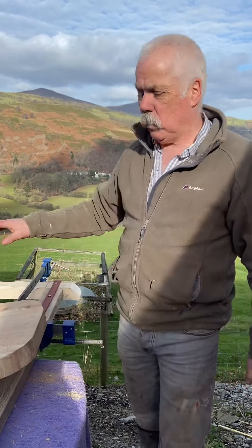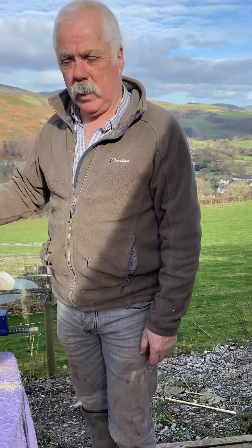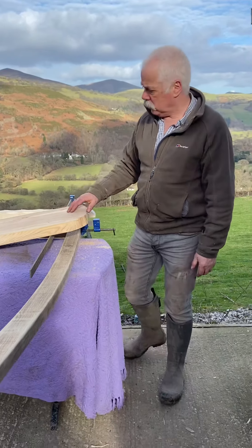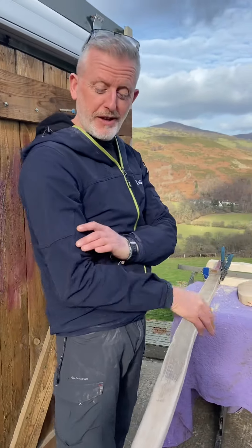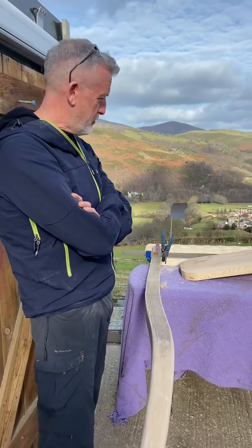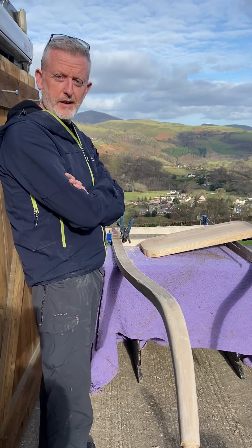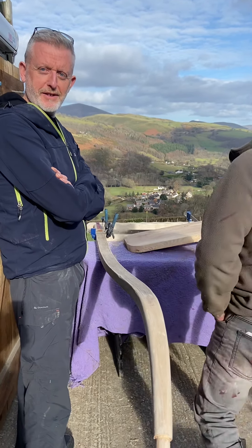I want it to be as strong as possible but also look neat. Over the years this is the best way for me — I'm sure people have got other ideas. What do you reckon, Steve? It's absolutely brilliant — I normally see all this from behind the camera on Facebook, but it's really nice to see it all in the flesh. Really nice job, love it! Nice to see the lady of the valley as well.